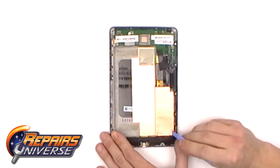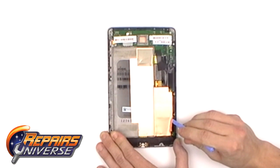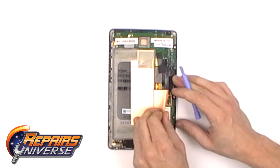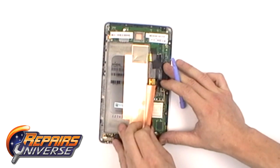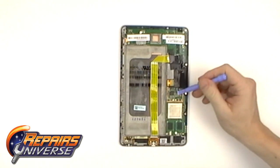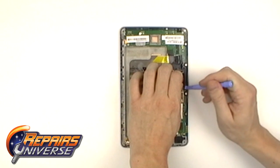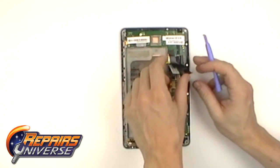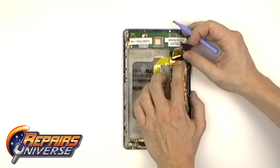Starting from the lower right side, gently start pulling up the copper tape until it is completely removed. Remove the black tape, then remove the tape covering the LCD and touch screen digitizer connections slowly. If the metallic shield is removed along with the tape, that is fine.